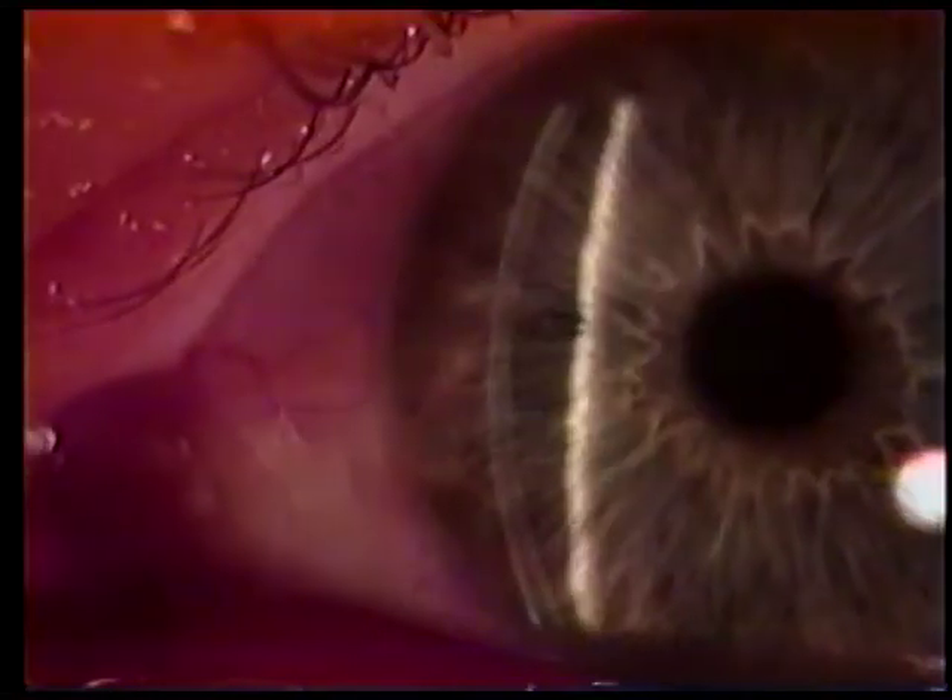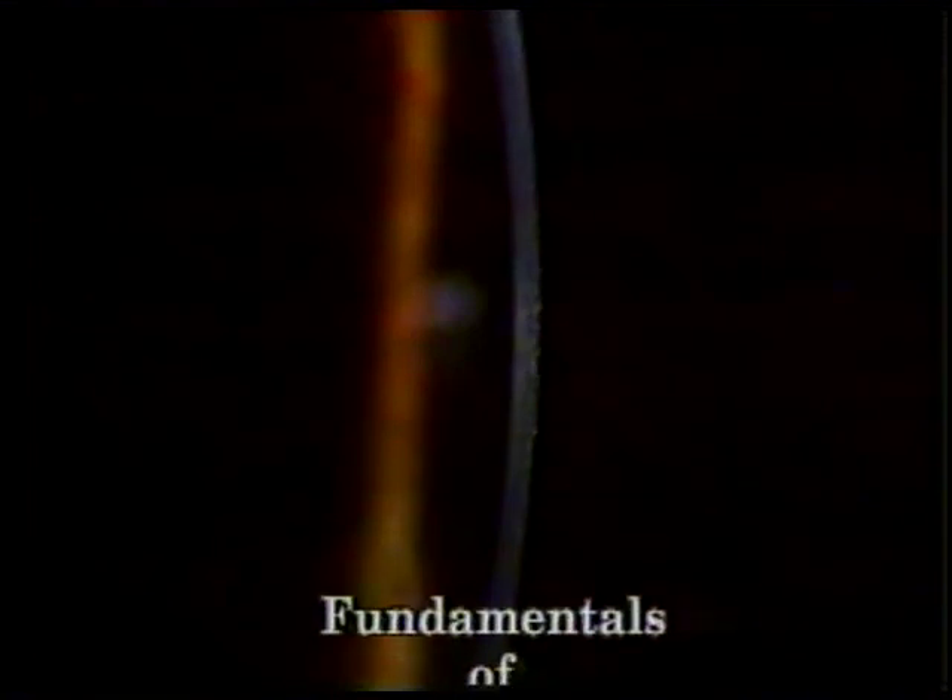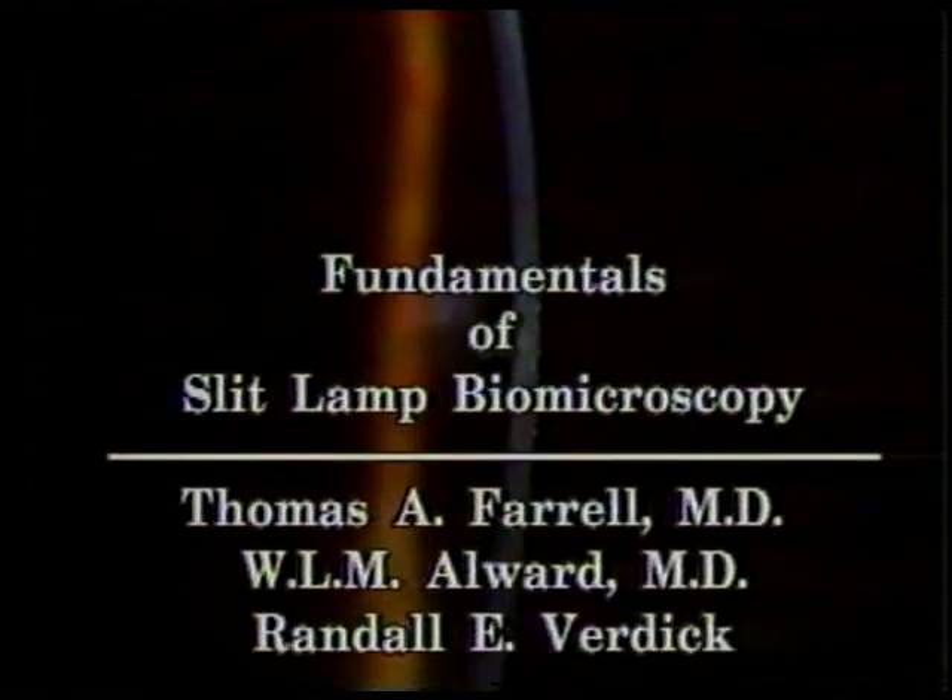In conclusion, the dynamic use of the slit beam size, orientation, and its relative position with the microscope will produce the most information in your examinations. Careful slit lamp biomicroscopy will reward you with a great deal of valuable information — information that can be essential to the proper diagnosis and management of many ocular diseases. This introduction to slit lamp biomicroscopy should make your early efforts easier and more successful, so that you may become more accomplished and provide better patient care.